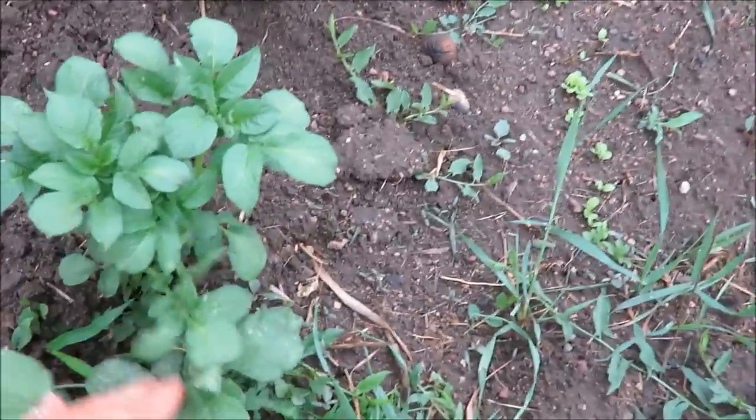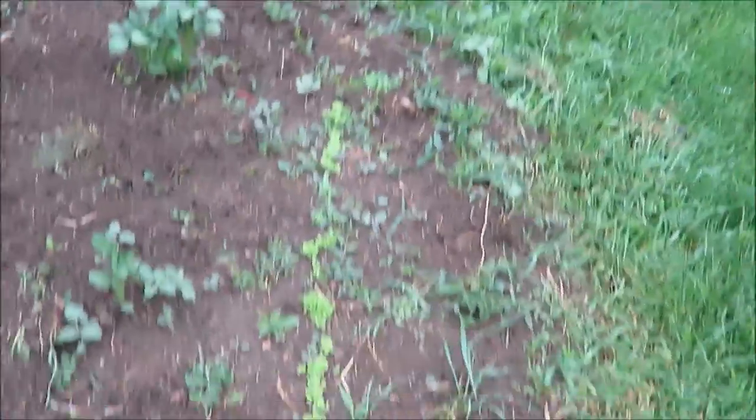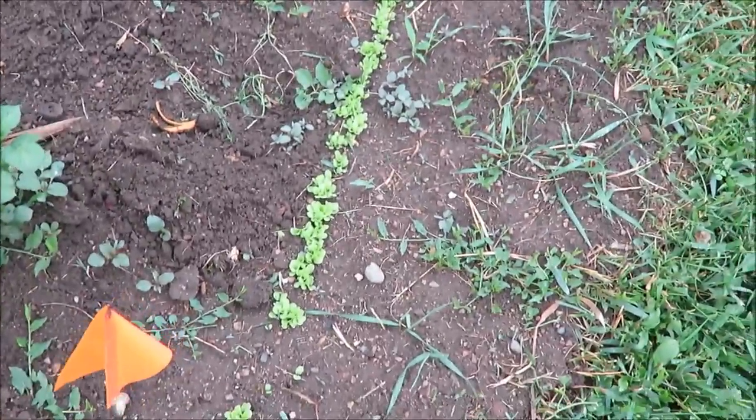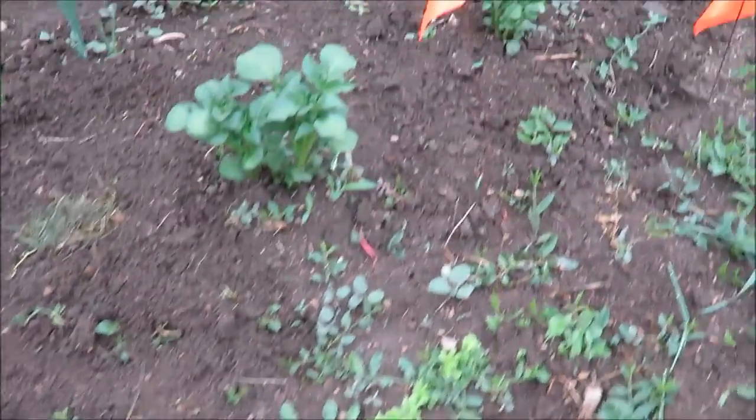These are regular potatoes here in this little section. And then this is lettuce — I was so excited to have lettuce. It's going to be tricky to keep the weeds out of this, but I have lettuce here.